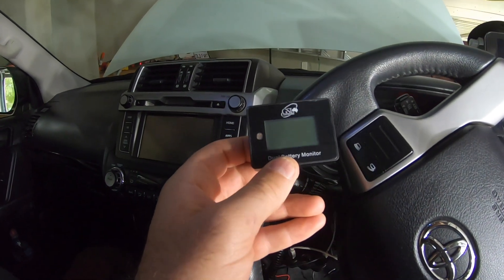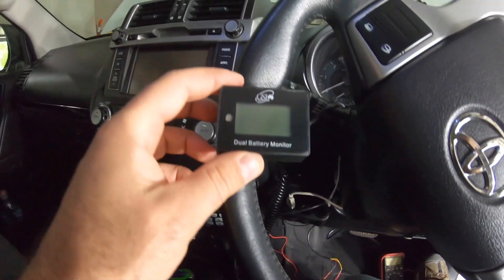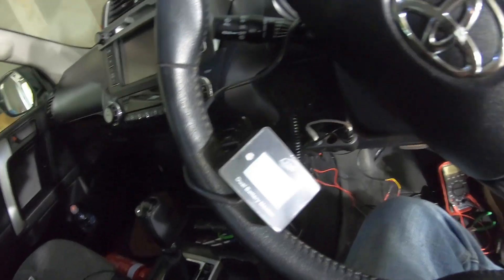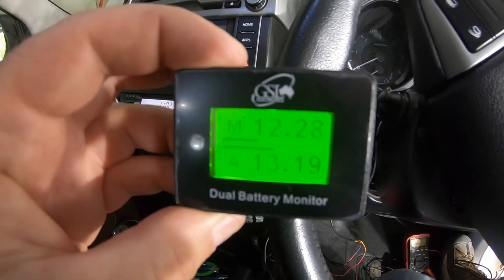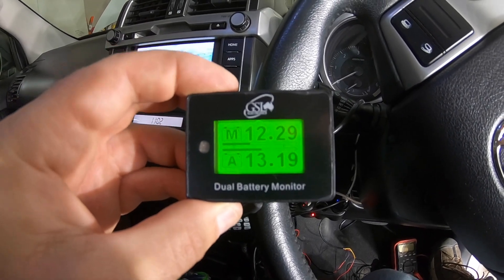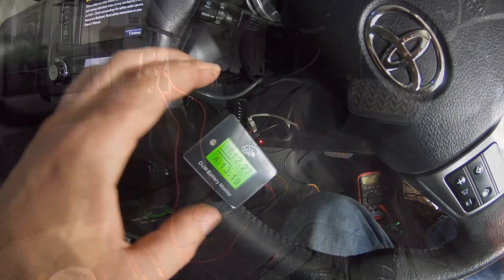So here's the little meter. I'll just put that there, and you can see it automatically pops up and tells us what the voltage is on each battery with a little graph below. So we'll mount that up in here somewhere and tidy everything up.